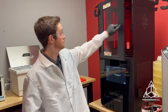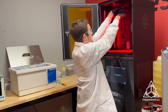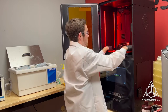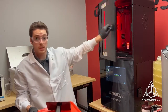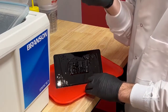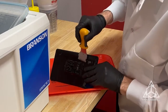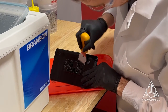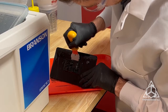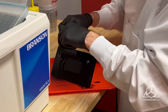Alright, our print's finished and it's time to remove it. I'm going to place this tray on top of the resin vat, unscrew the head, and place that down there. Now I can take this tray to the cleaning station and get it ready to wash. I'm just going to use this razor to scrape it off the build platform. And there you go.